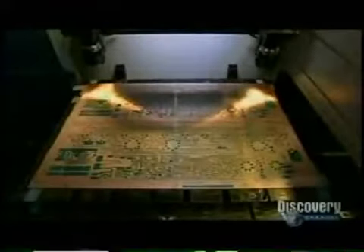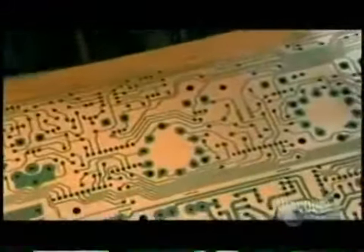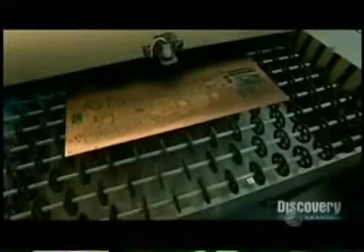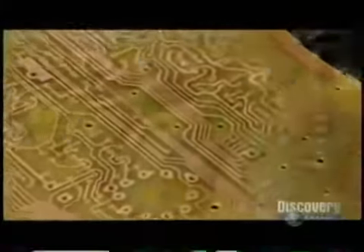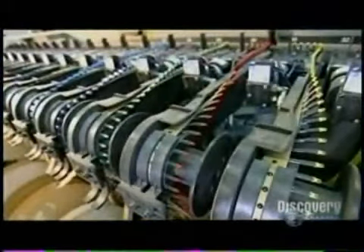The board goes into a machine called an etcher, which uses ammonia to dissolve the copper coating. Copper shielded by the ink diagram stays intact. The machine then rinses the board with sodium hydroxide to dissolve the ink, leaving behind just the circuitry diagram in copper. This copper configuration will conduct electricity to the circuit board components.